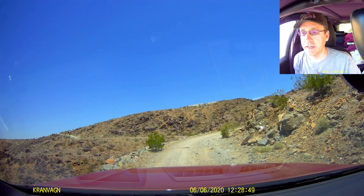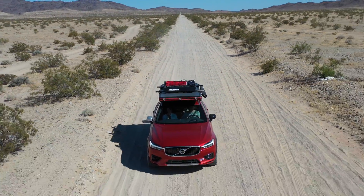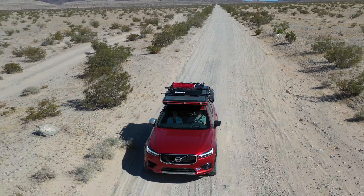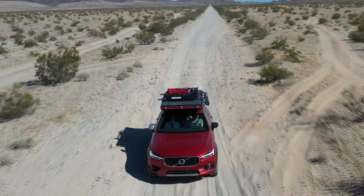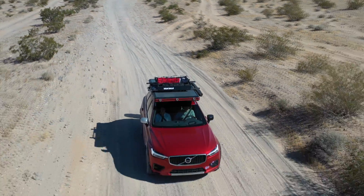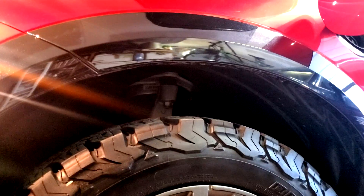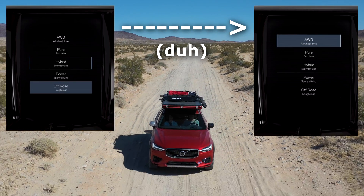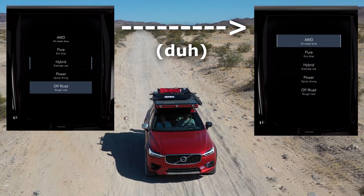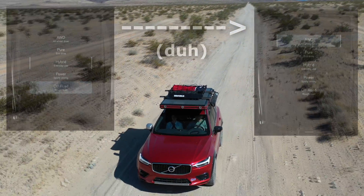I guess I'm not used to the ground clearance that I have — it was no problem at all. A couple of things I could have done that would have compromised my ground clearance: one would have been to air the tires down more. On the street I like to run pretty high around 45 psi — I did actually reduce them down to 35 — but I totally could have gone down to 30, maybe even 25, and gotten more grip out of my BFG AT-KO2s.